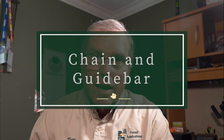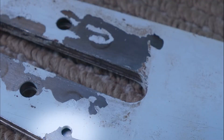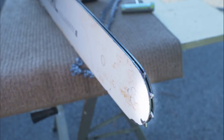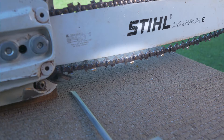Saw chain, guide bar, and your drive sprockets. Check for sprocket wear at the crankshaft and also at the bar tip. Check for straight bar rails and clean the rail to make sure it lubricates properly.